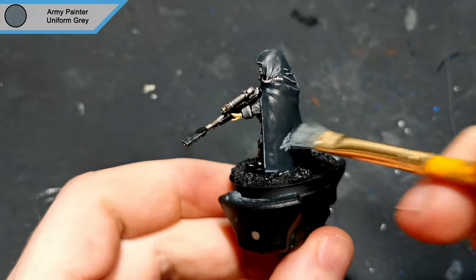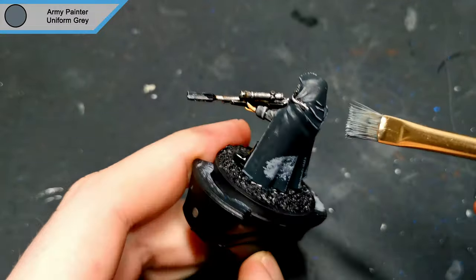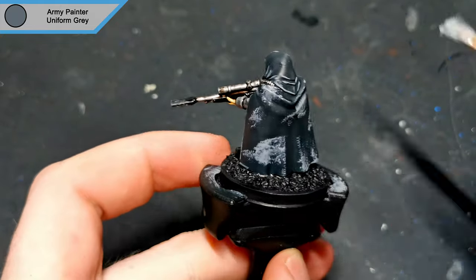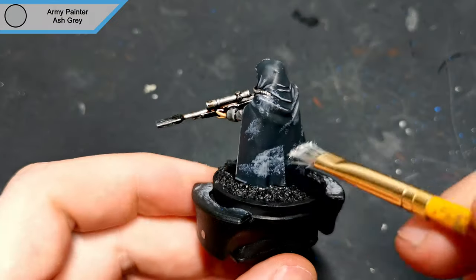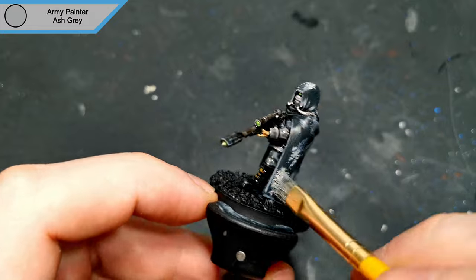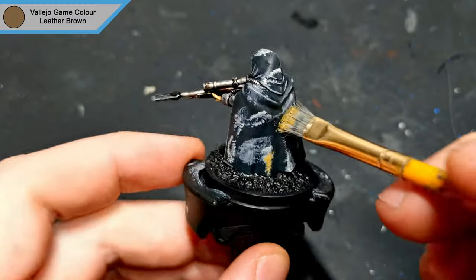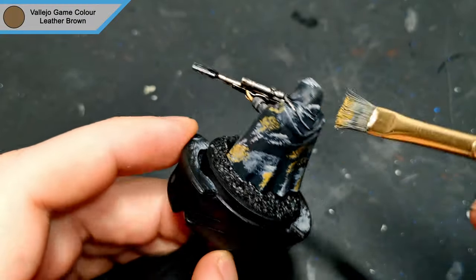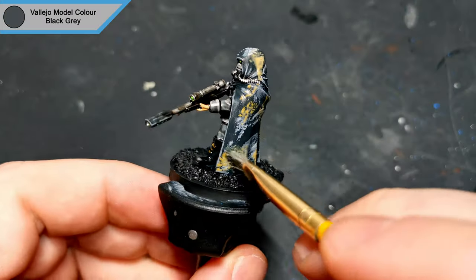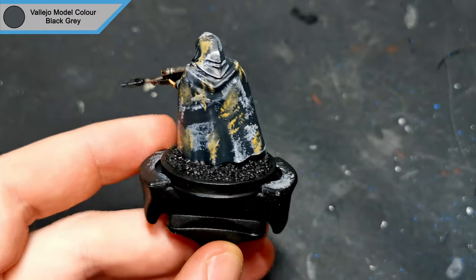To start the camo part, I stippled uniform grey just spread out in random places on the back of the cloak. The next colour is ash grey, just stippled on again in random places. To add some colour I stippled on some leather brown just to simulate dirt and dust and break it up a bit more. To finish the camo cloak I used black grey just to go over some of the parts and darken them down slightly.